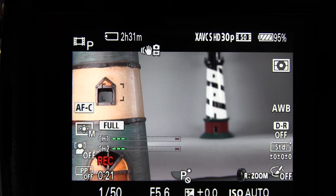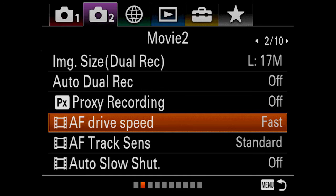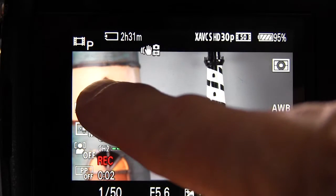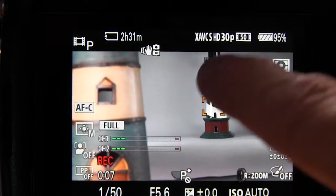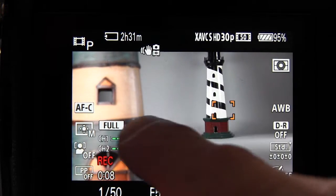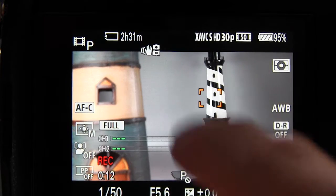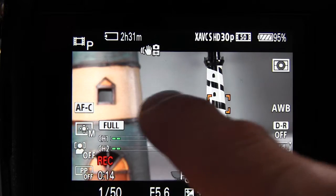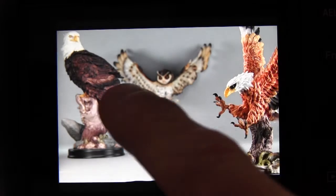After this we'll reset the AF drive speed menu option to fast and show how that looks. It kind of zips to the new focusing almost immediately — as soon as you move the frame, it's practically already focused at the new location. So you have your options there with that AF drive speed menu option in the camera settings menu to change that appearance.